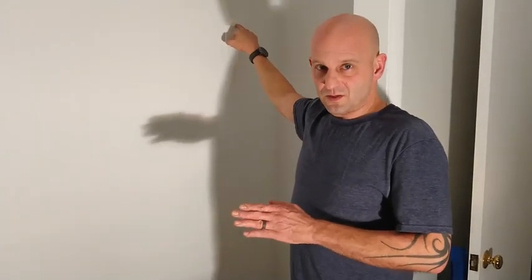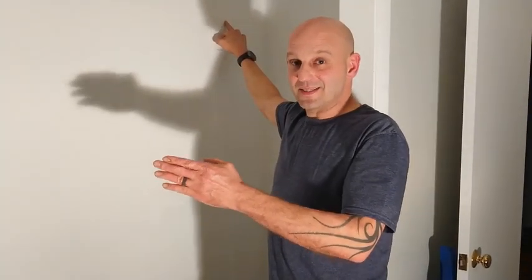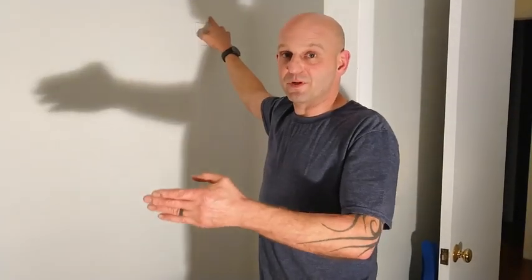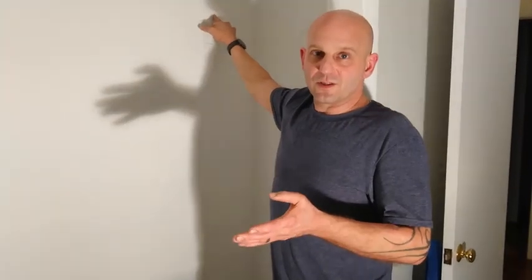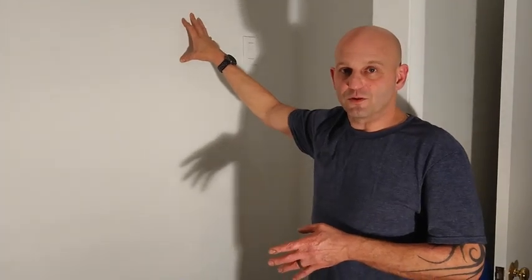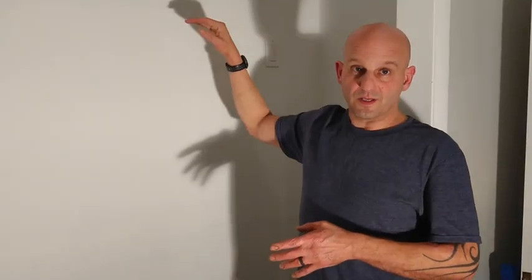Once you find one stud, you can measure 16 inches to find the center of the next one — they call it '16 on center,' meaning the center of each stud is 16 inches from the previous one. The other common standard in the US is 24 inches, so keep that in mind as well. Note that in old houses with plaster walls, tapping won't help you find studs, but for most common construction it will.